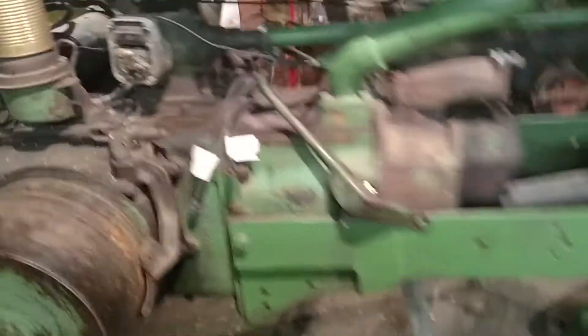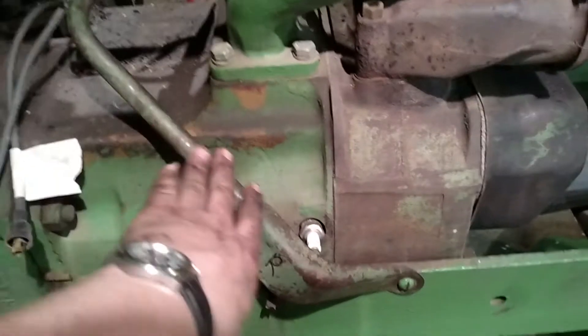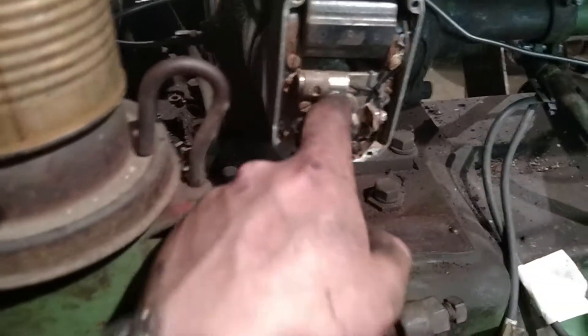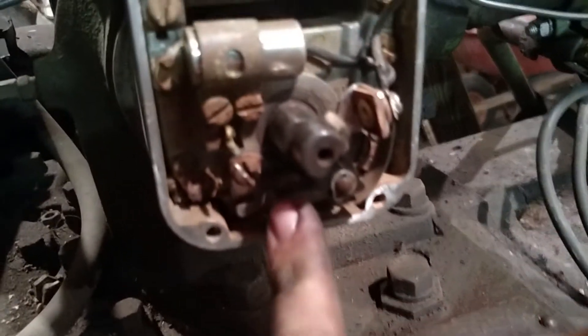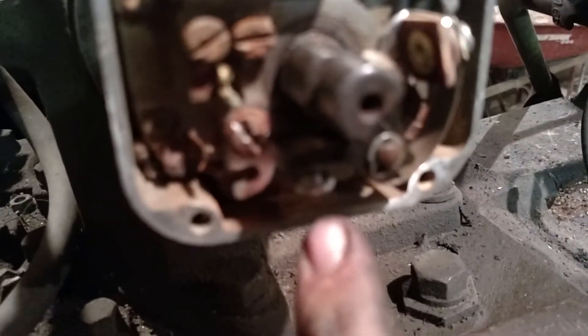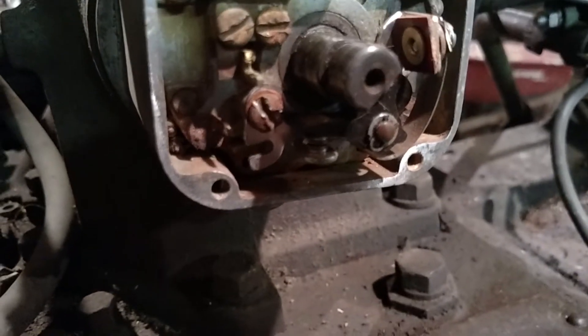Brought the A in and first thing I did, of course, was clean up the spark plugs and pulled the bar off here. Cleaned up the spark plugs and checked all that stuff out. Then I figured, what if I'm not getting sparks? So I tore that open and sure enough, that piece was broke. The good thing was, though, I had my dad turn it over and right down here in the points, it had a good snap of blue electricity down there, so I know the mag isn't the problem.